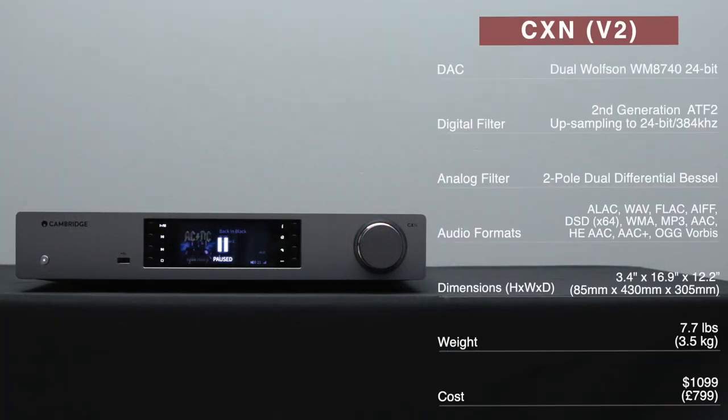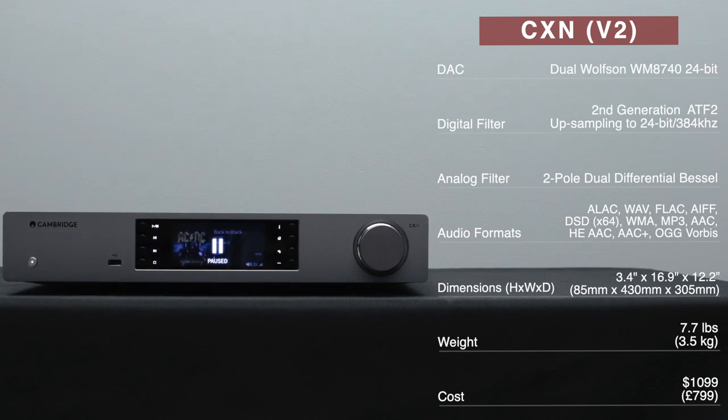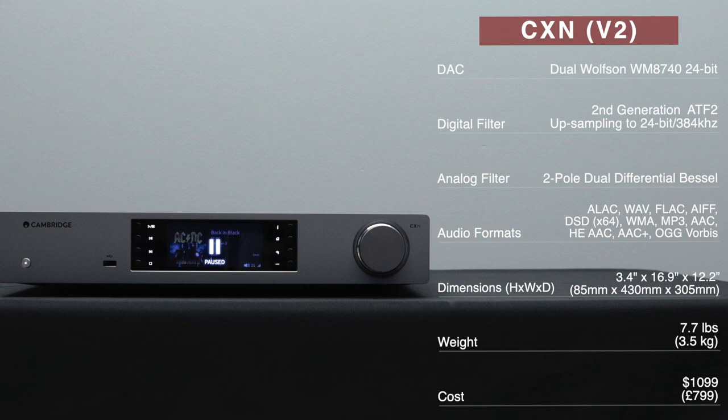I've spent a few weeks with this — this review is a bit late — but I have spent some time with it and honestly I enjoyed my time. In this video I'm going to talk about the specs, the design, and give you my impressions of what it was like to live with. The CXN features dual Wolfson WM8740 DACs with a second generation ATF2 digital filter, a two-pole dual differential bezel analog filter, and supports various audio formats. It is 3.4 inches tall, 16.9 inches wide, and 12.2 inches deep. It weighs 7.7 pounds and costs $1,099.